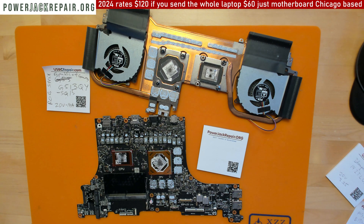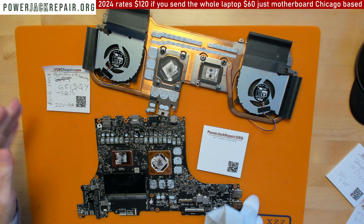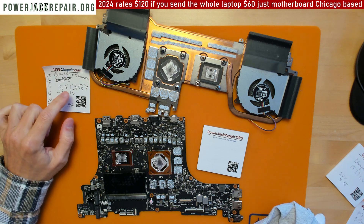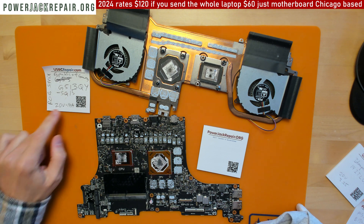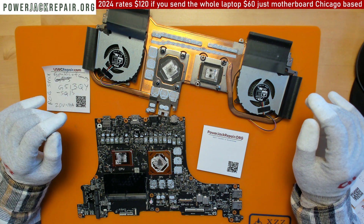Hello YouTube, today we have an ASUS ROG — Republic of Gamers — G513 QY-SG15, and it requires 20 volts, 14 amps. From an investment standpoint, ASUS pays about three to four percent a year in dividend and has a P/E ratio of around 11 to 12.